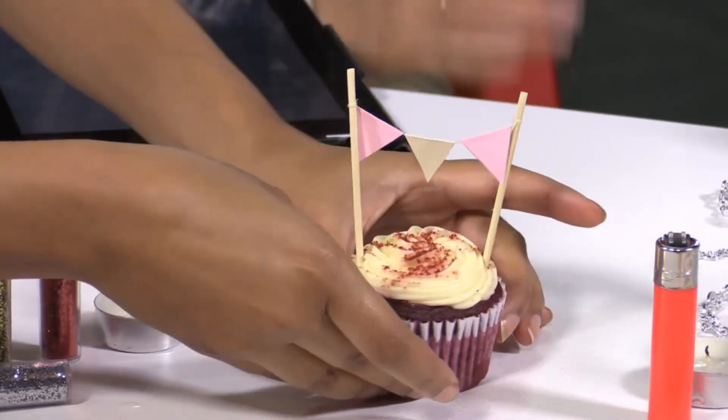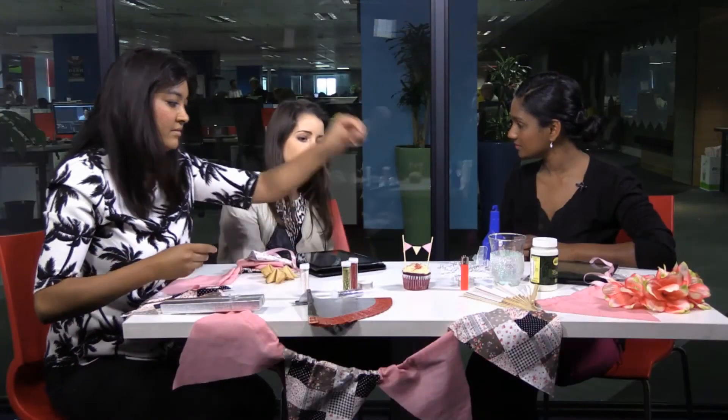Bunting on cakes is something we're seeing all the time now. If you don't want a huge cake for your wedding, you can have little cupcakes and even personalise them with your initials on the bunting. It's lots of cute, yummy ideas.